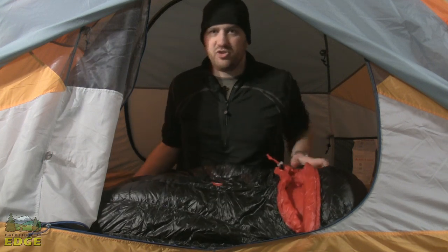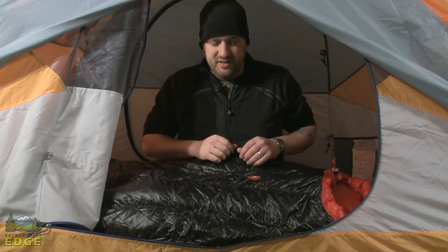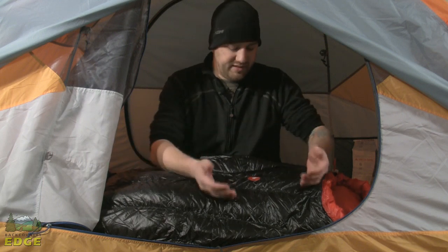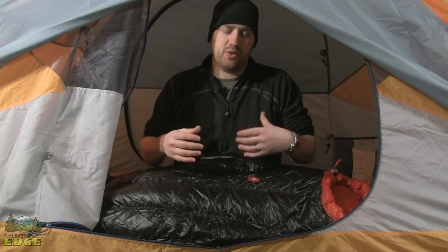What we've got here — and you've seen this on the other Plasma bags — is a little bit different baffling design. This is a baffling design from Insotec called Flow, and you're seeing baffles that run the length of the bag from head to toe rather than side to side. These baffles are broken into smaller chambers with a divider that allows heat to transfer up and down throughout the baffle, so areas of your body that create more heat, like your chest and your feet, can share that heat up and down the length of the bag.